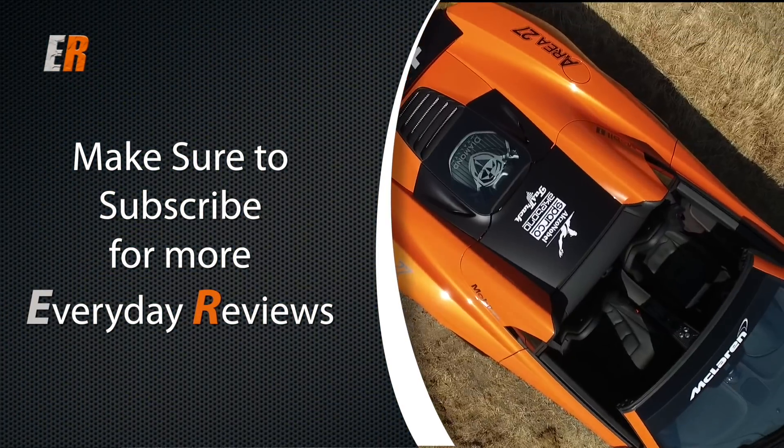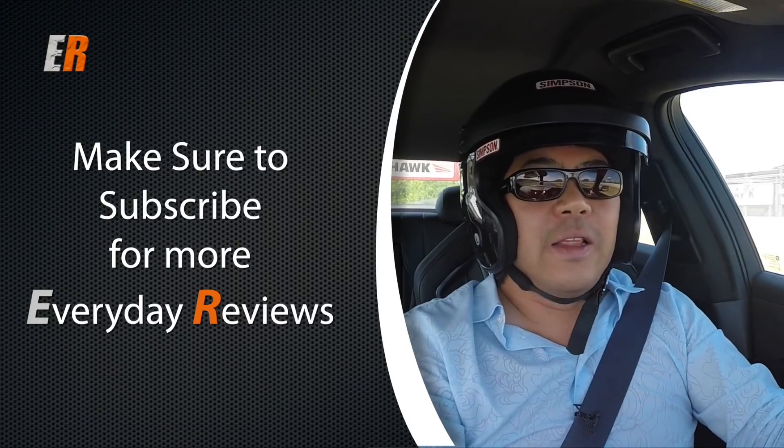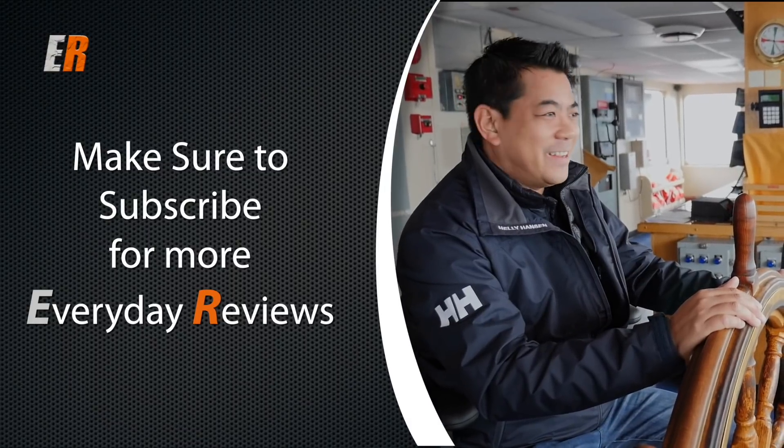If you liked the video, hit the thumbs up. And if you want to see more everyday reviews, hit the subscribe button. Thanks for watching.